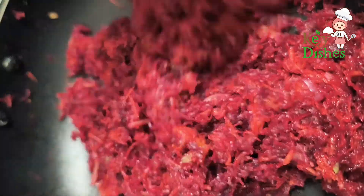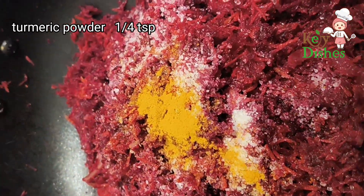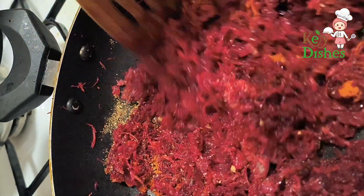Mix well. Add salt, turmeric powder, chili powder, coriander powder, and garam masala one by one. A garam masala making video can be pinned in the first comment.